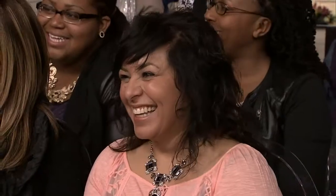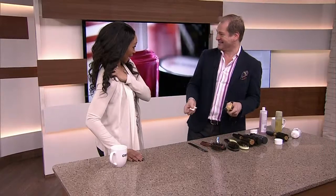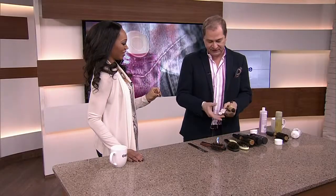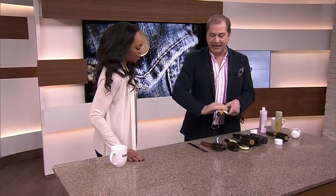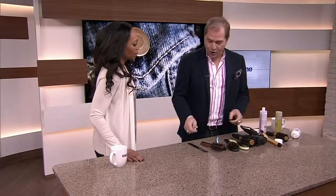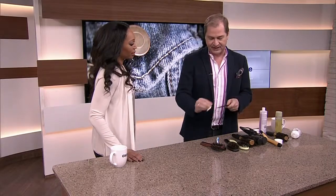Do this when the tool is cool — wait for it to cool down. Don't do this when it's hot. For combs, we use barbicide at the salon, but you can just take a little bit of rubbing alcohol and soak a comb like that. Then they're fresh and ready to go for the next time you need them.